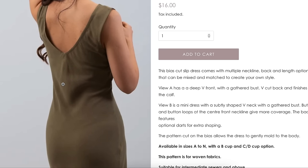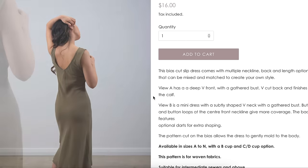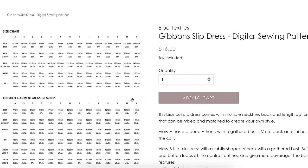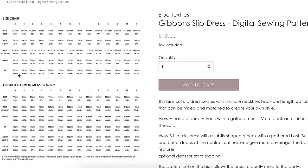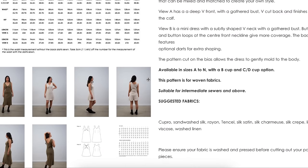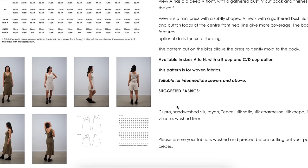Looking at the back, it might be too small around the hips. On one version there's pooling at the hem — likely a length issue rather than width. The size chart shows hip from 34.6 to 60.2 inches, which is good. Recommended fabrics include sand-washed silk, cupro, rayon, silk satin, silk charmeuse, silk crepe, linen, viscose, and washed linen. There's also an AB cup and a CD cup option, which might explain some of the underbust seam placement variation between testers.